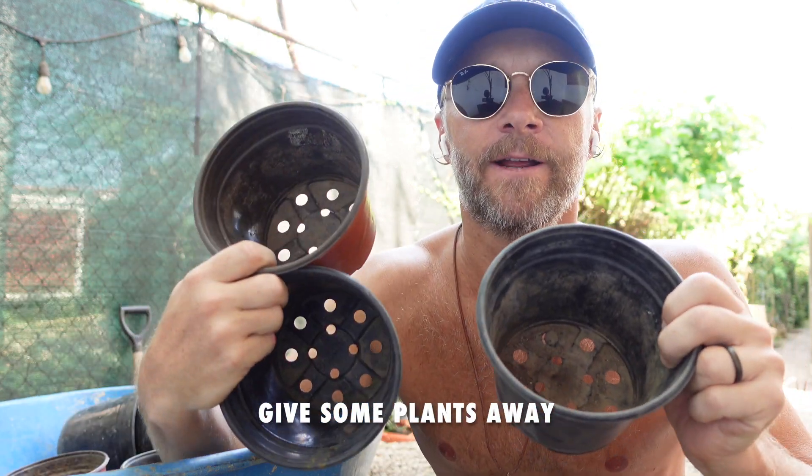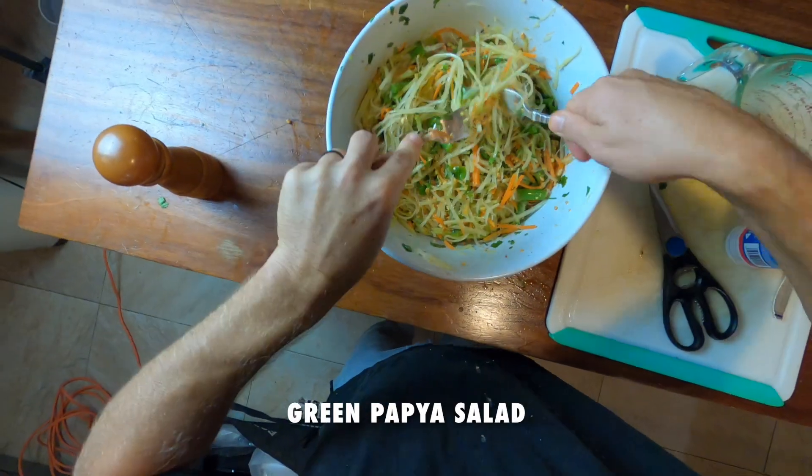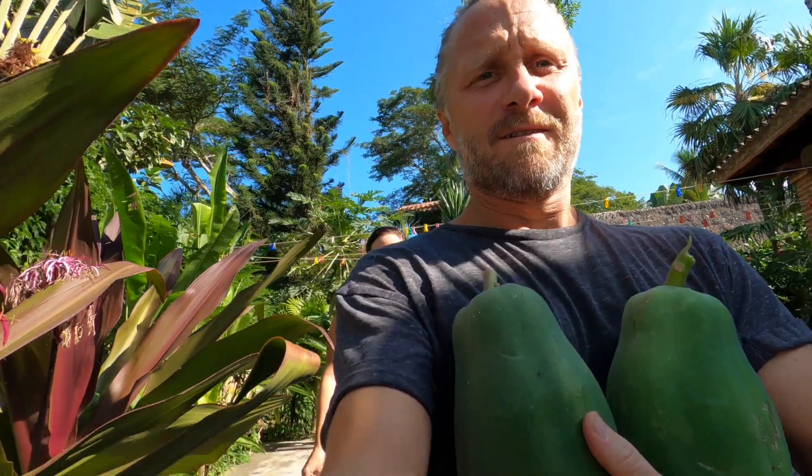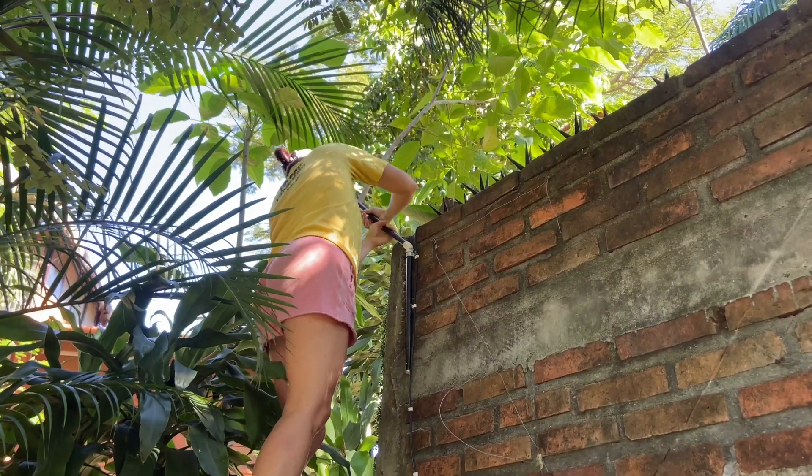Hey everyone, on this week's episode I give out free plants, I mansplain man buns to you, and I teach you how to make your new favorite salad with stolen papayas. But first up, let's see what Astrid's up to.